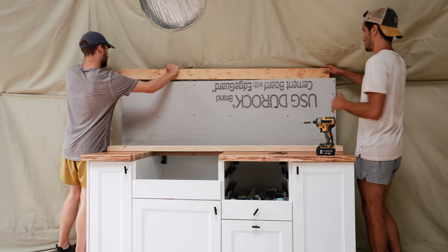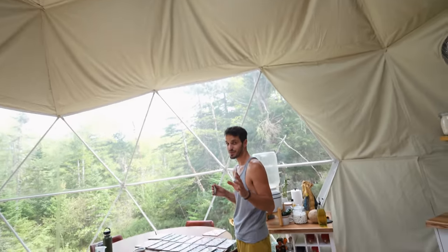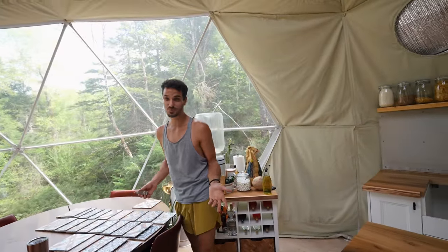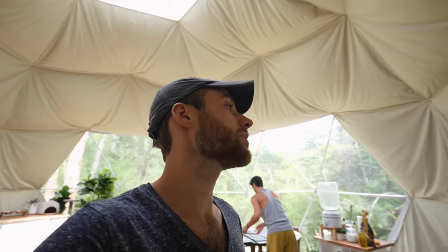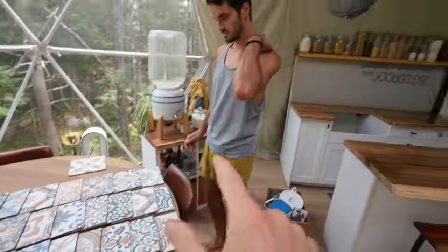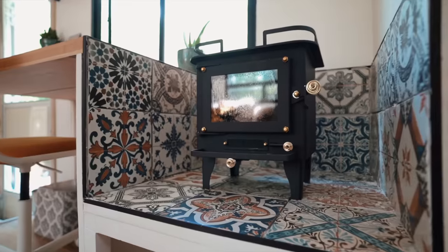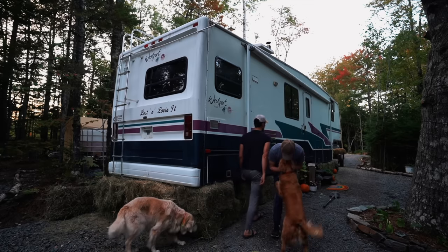The common sense approach to tackling this project would have been continuing on with the tile when we were building the kitchen last week, but we just ran out of time and it was the last thing we wanted to do. Common sense has not been with us this far into the project, so we're just going to keep doing what we want. Todd is laying out all of the tile — this is the backsplash tile, actually leftover from when we renovated our first RV. It's kind of cool that we're going to be able to take a part of that life into this new life in the dome. Plus it's free because we bought it like three years ago.